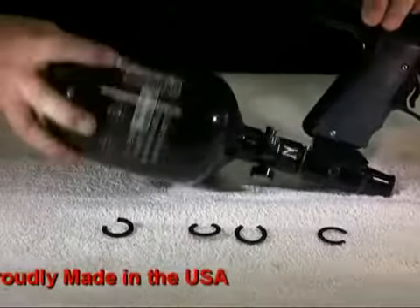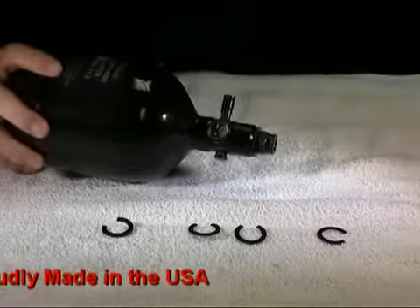To remove the clips, simply push them off the bonnet, or you can use a pair of needle nose pliers.